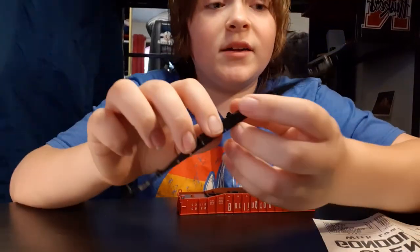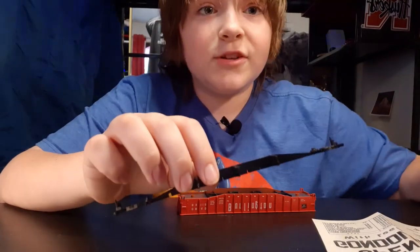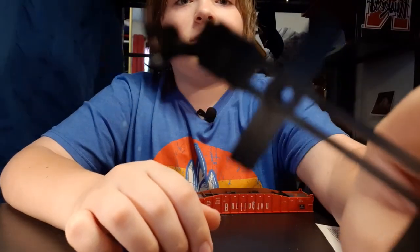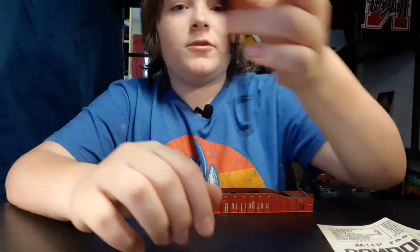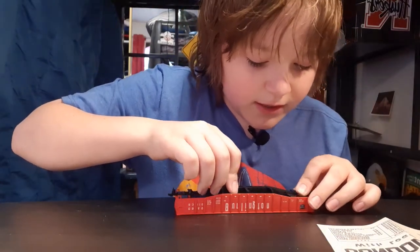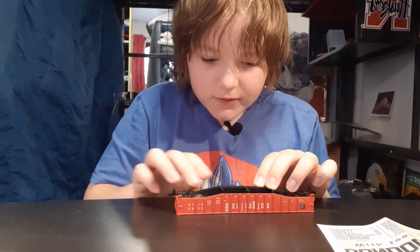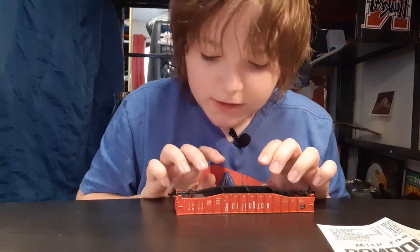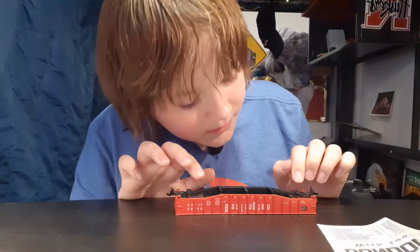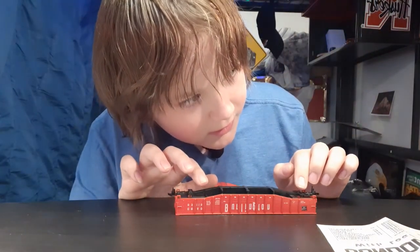Those wheels have been bugging me ever since I told you guys I'd be back. I just got both couplers on. Now we're just going to put this in here, line it up with the other holes — that one's lined up and that one's lined up.